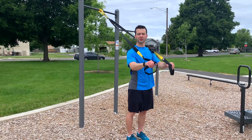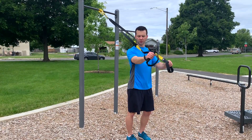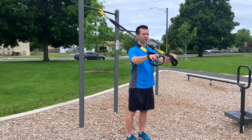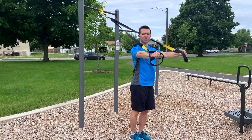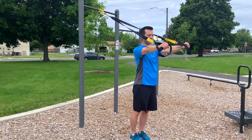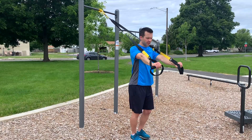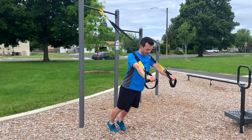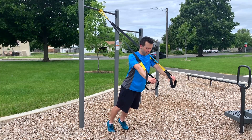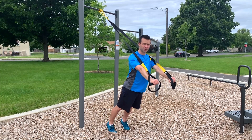The suspension trainer rollout is similar to the ab wheel exercise. Start with the straps on the longest setting — all the way down. Press the handles in front of you and make sure there's tension in the straps while standing up nice and tall. Bring the handles down slightly and take a backward step, digging in through the balls of your feet with feet about hip width apart.